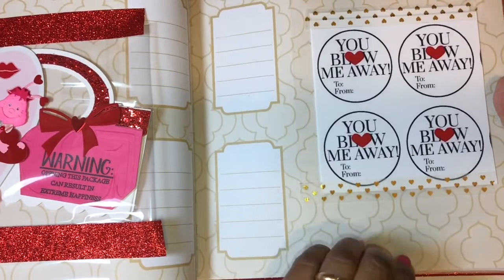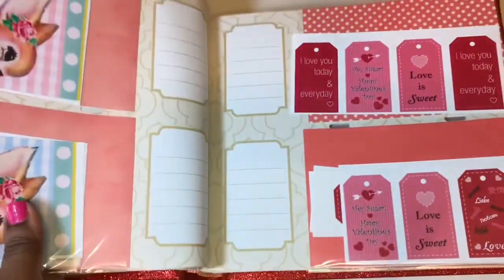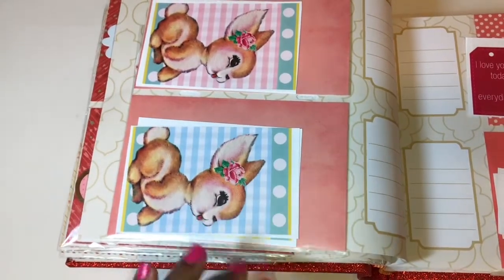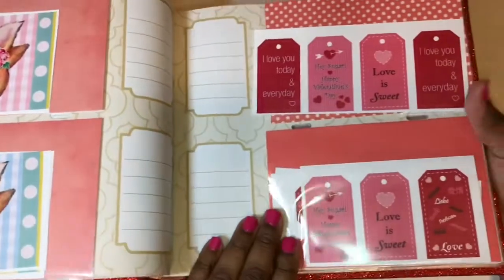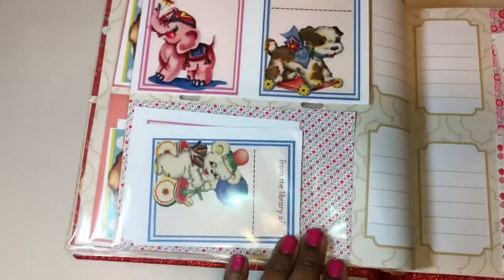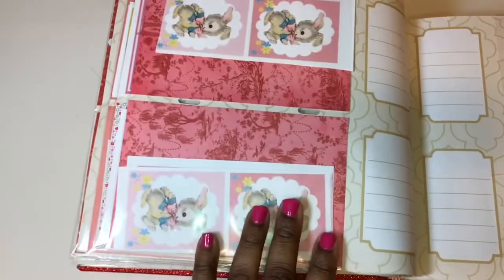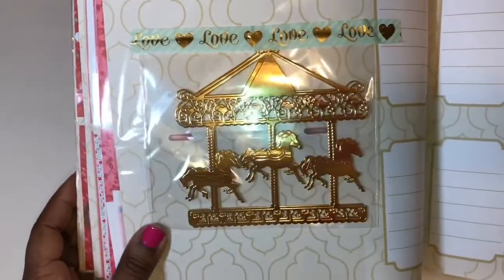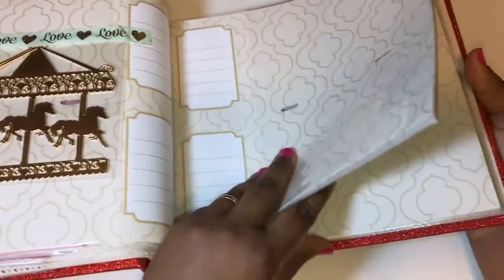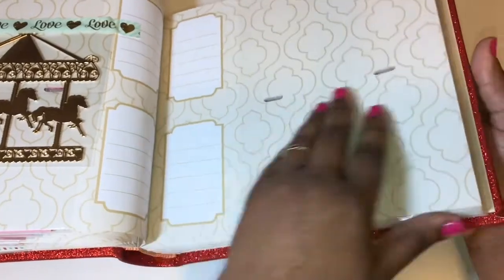I also included some cutouts she can use for projects — these are printouts I had and I thought it'd be fun to give them to her so she can use them for cute Easter projects, baby cards, or whatever she chooses. I put in some Valentine printouts, some Easter printouts, and a die cut from one of my dies that I thought would be fun to gift. She has all this extra space to play with so she can add things to this book and use it — there's a lot of room in here.